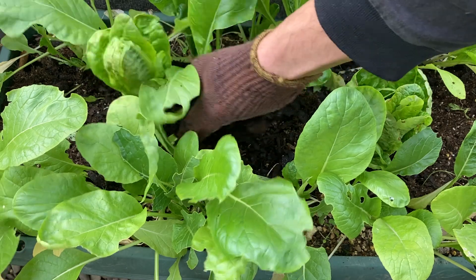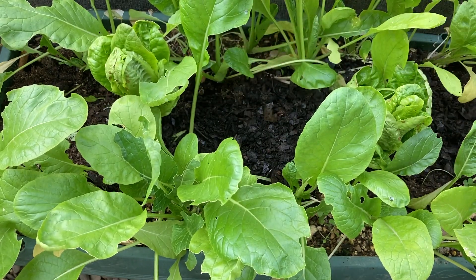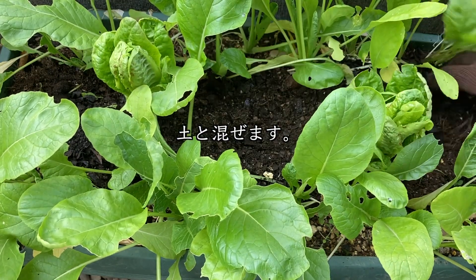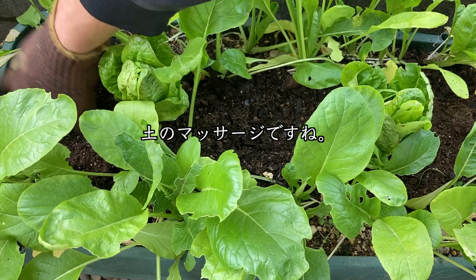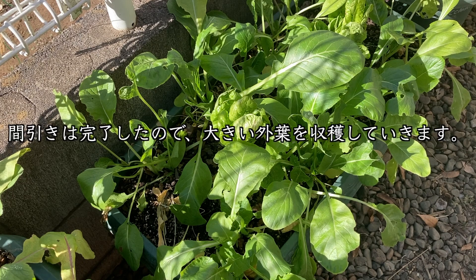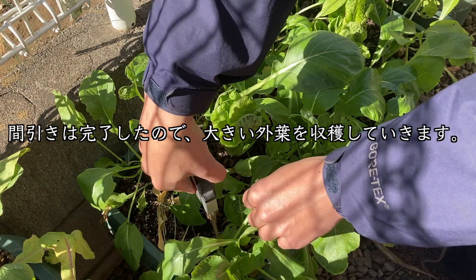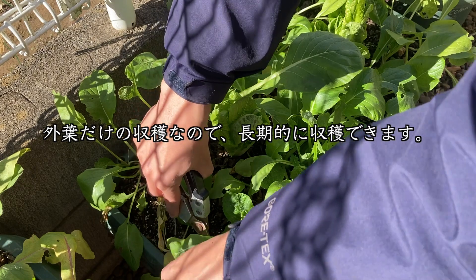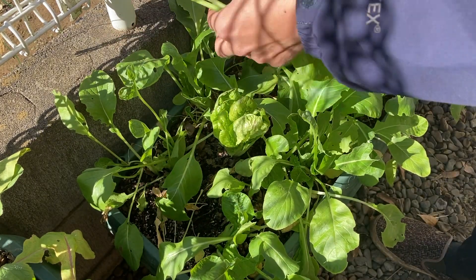12月13日、土が硬くなってきたので、腐葉土を投入します。腐葉土は落ち葉などが原材料になっています。土と混ぜていきます。マッサージみたいなものですね。12月17日、間引きは完了したので、大きい外葉を収穫していきます。外葉だけの収穫ですので、長期的に収穫することができます。